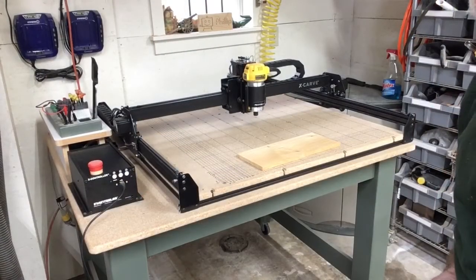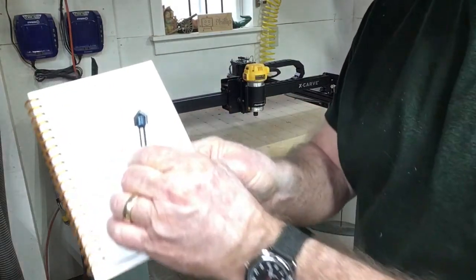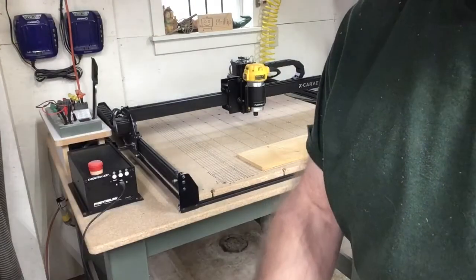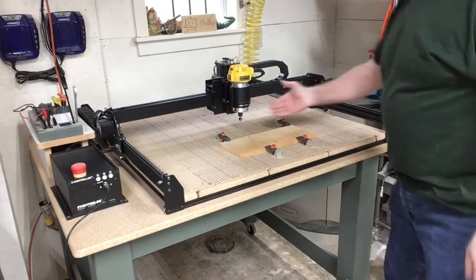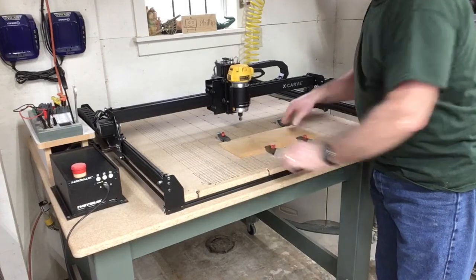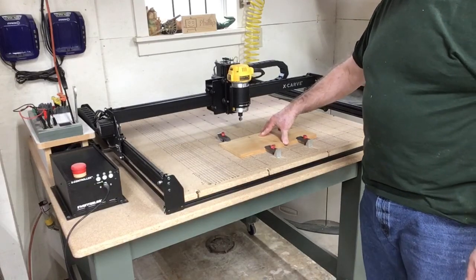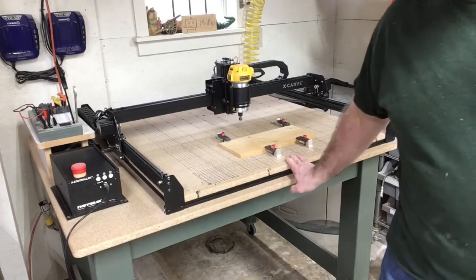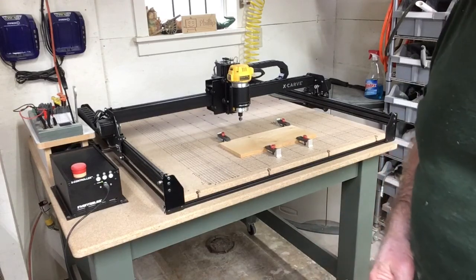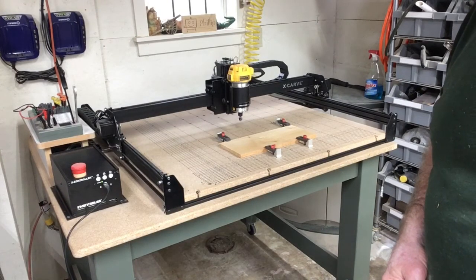To do the carving today I'm going to be using a 90-degree V-bit — I'll show that right up to the camera. Let me go ahead and get that installed in the router. I've installed the 90-degree V-bit and secured the workpiece in place. On the computer I ran the simulation — it's going to take about 18 minutes to run. I also checked for any hidden objects left over from the design to make sure those were eliminated. With that all done, I'll set up the machine and we'll begin the carve.